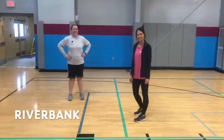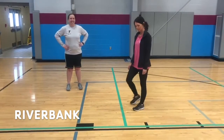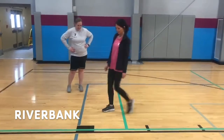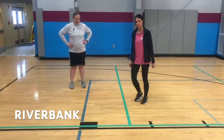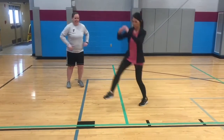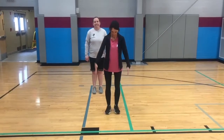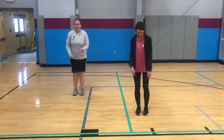This next game is called River Bank and it's very simple. All you need is a line in your household so you can jump over it and jump back. It's just like Simon Says except you say river and bank. When I say river, they'll both jump inside, which would be the river with rushing water. And when I say bank, they jump to the outside of the line.